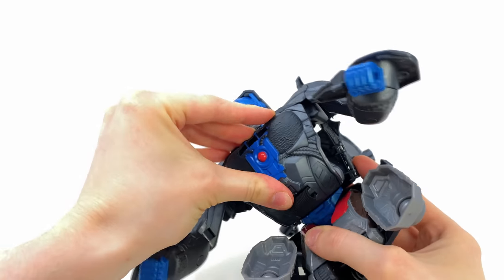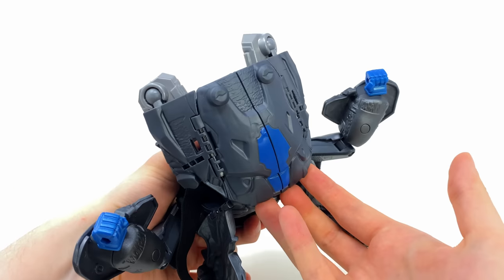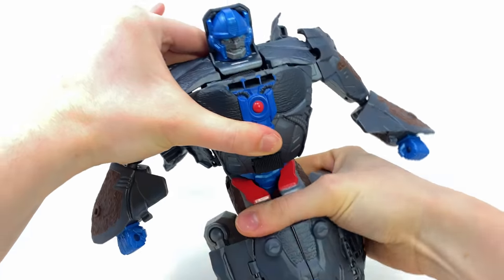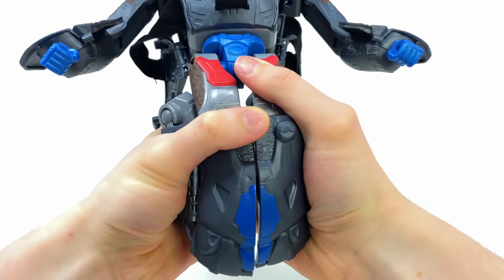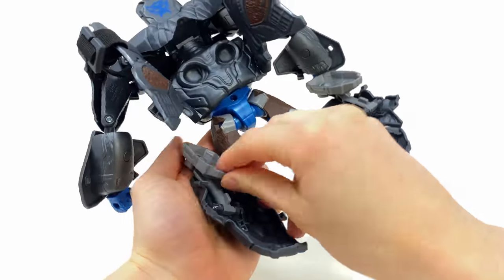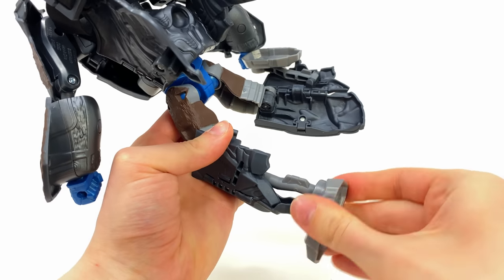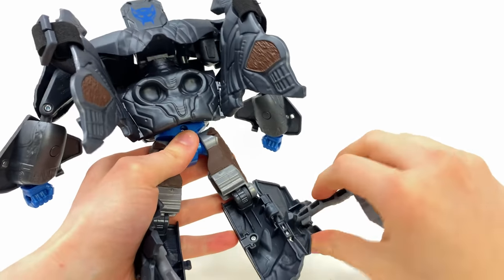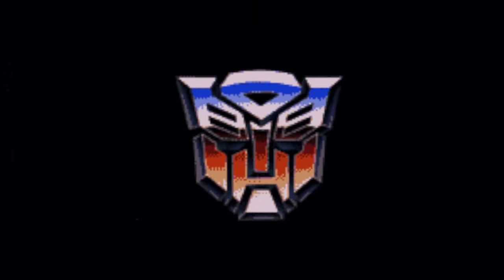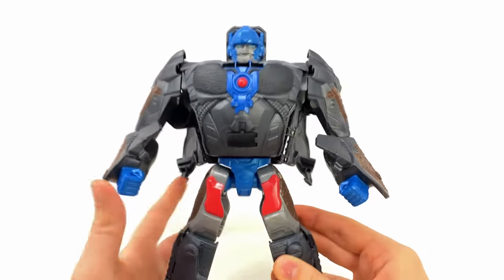Bring this down and snap that into place, then bring the shoulders down. For the leg transformation, come to the underside, take his mouth, and literally rip it open. Ratchet these knee joints down, bring the hips down, then take this section, split it into two pieces. Come around to the back — take what I imagine would be the shin, bring this down and it tabs into place. Take the outer leg, fold it in, rotate at the ankle. Do the exact same for this side — fold that in, rotate at the ankle.